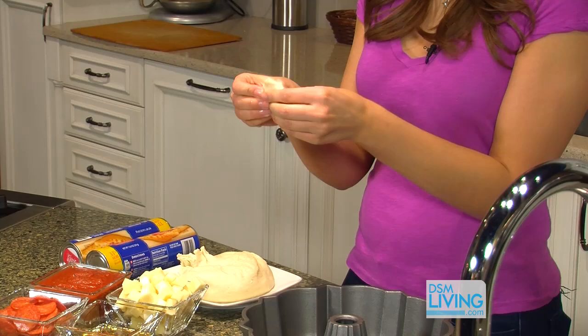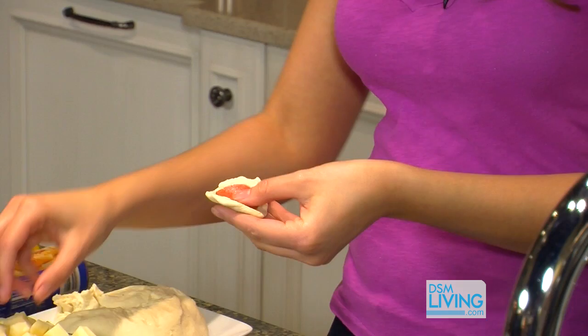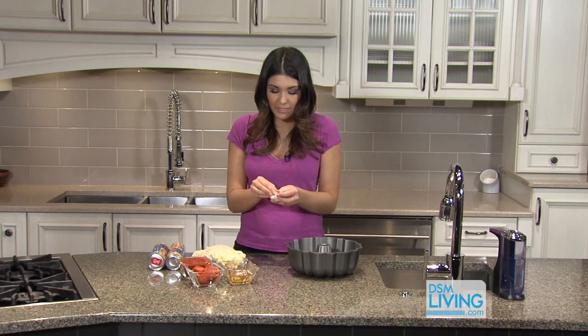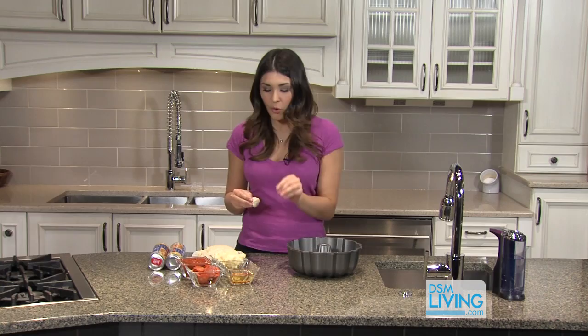The first thing I'm going to do is take about a grape-sized ball of pizza dough and just flatten it out into a circle. You want to make sure the circle is a little bit bigger than your piece of pepperoni. Then put a slice of pepperoni right in the center, and then one of your cubed pieces of mozzarella. Fold the edges over the pepperoni and the mozzarella, and make sure you press this in really tightly because you don't want them to open when it's baking.